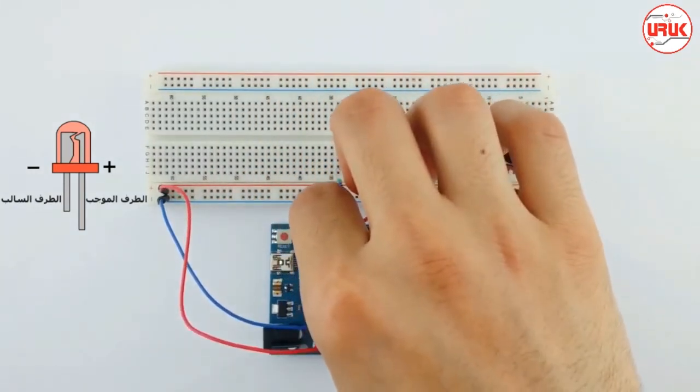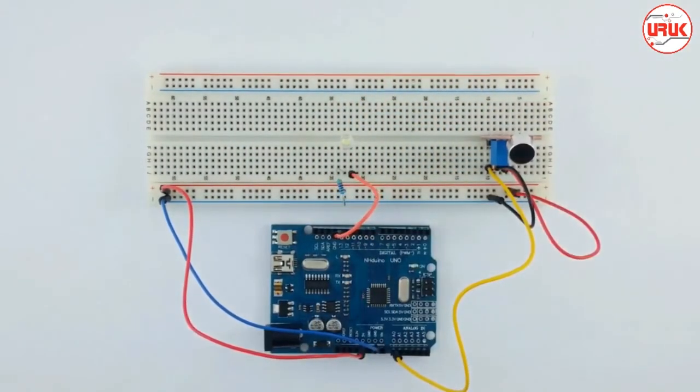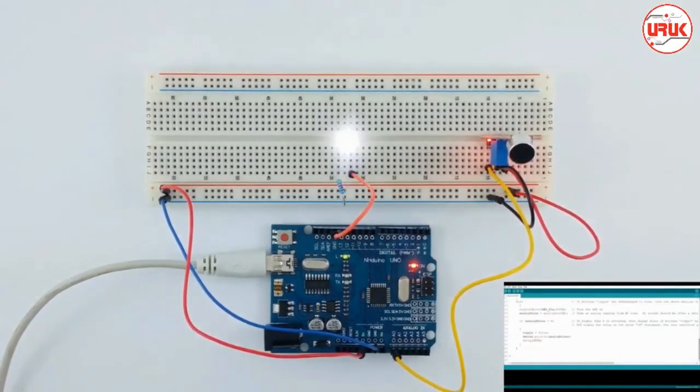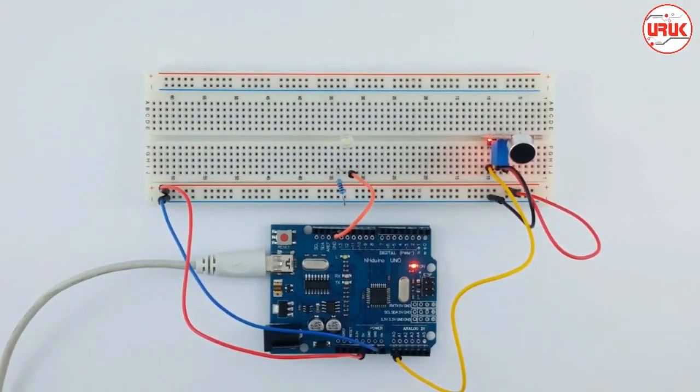In Arduino Uno, we can be finished with the electronics now. We will go to the computer and we will put the code. After we put the code, we will start and we will see the LED that will work. We will find the LED and we will be finished with this. Thank you.